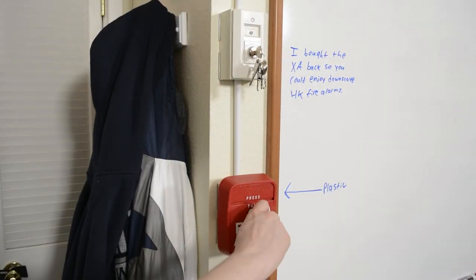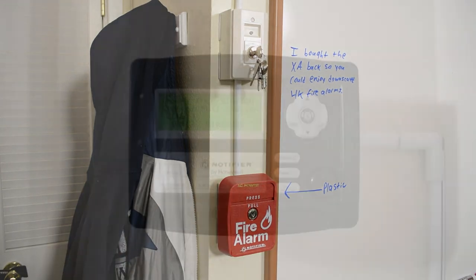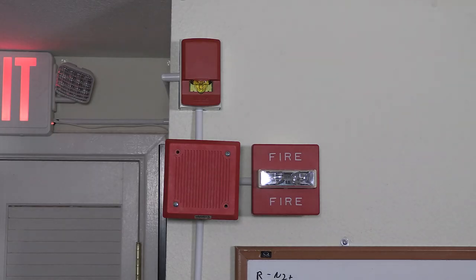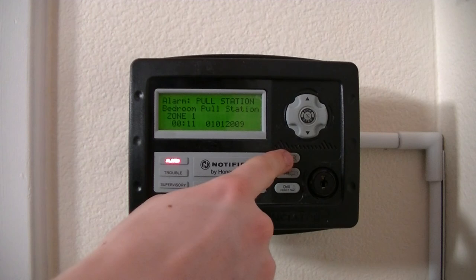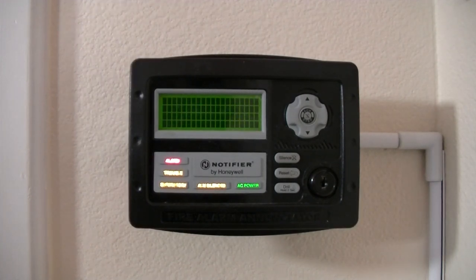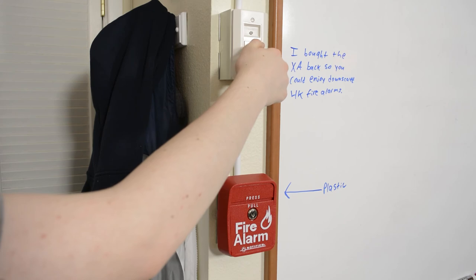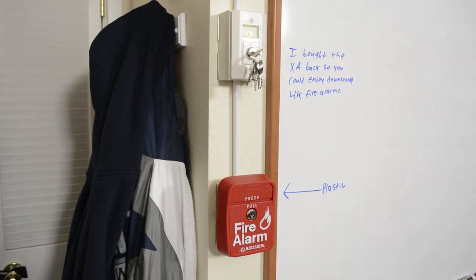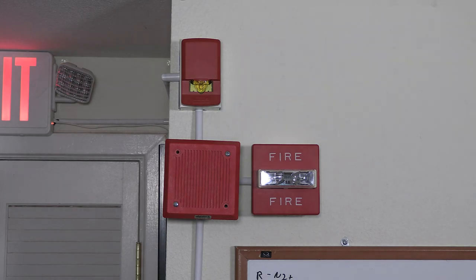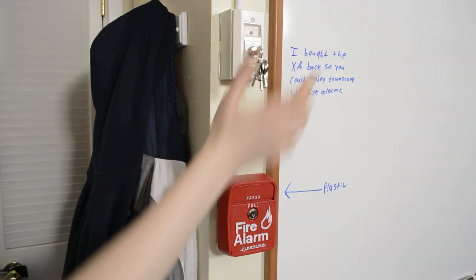So we'll go ahead and do key activation for the LNG-1R and simulate a fire condition. We'll go ahead and reset the panel, and then let's go ahead and activate the key station one more time.